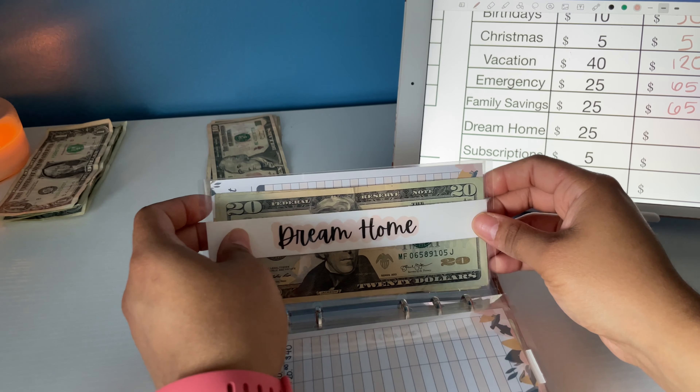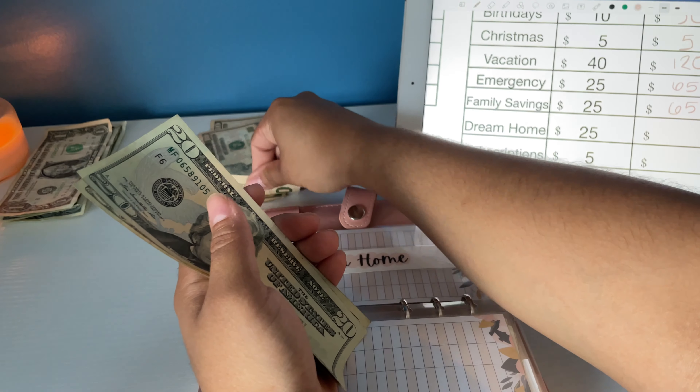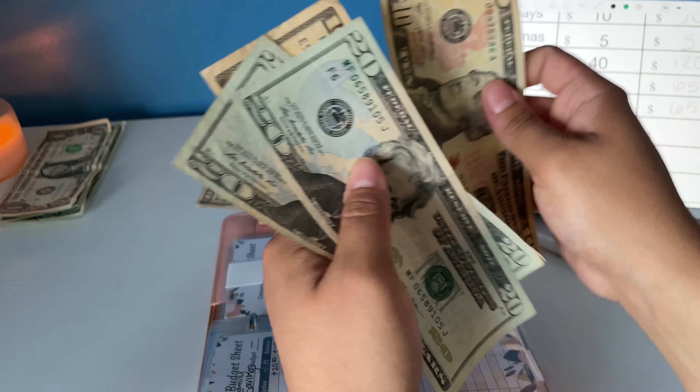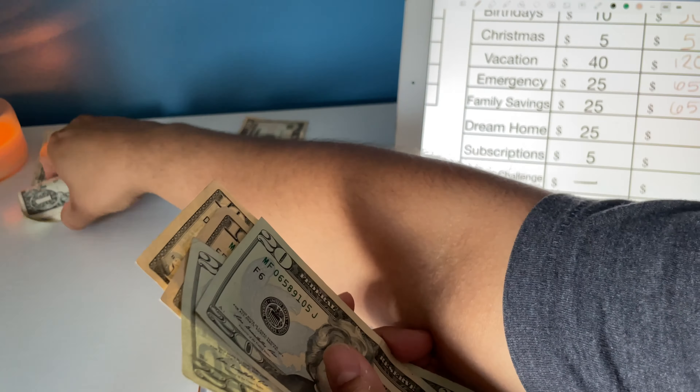Dream home gets $25. Like I mentioned, I live in an apartment in New York and eventually I do want to get a home with a backyard. We're going to do singles — one, two, three, four, five. Dream home now has $20, $40, $50, $60, $61, $62, $63, $64, $65.